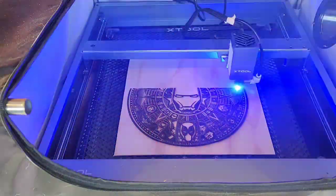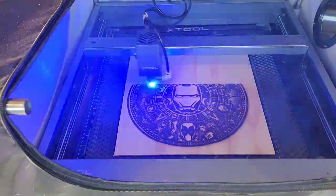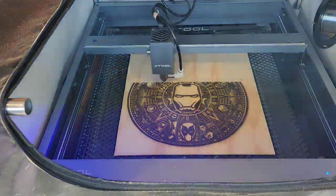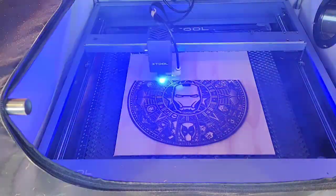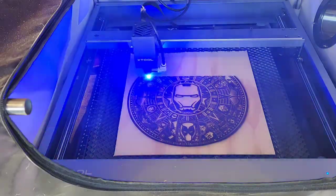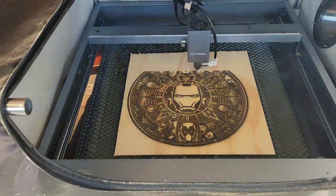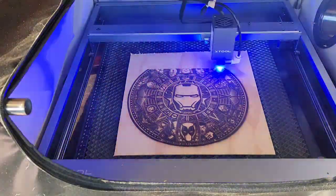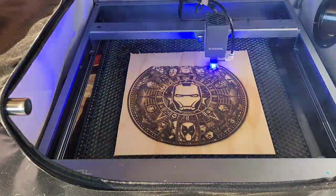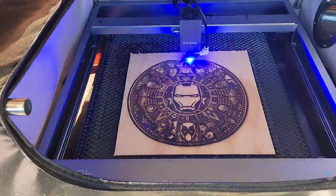My child has already told me he wants this one because he loves Iron Man at the moment. So this took about two hours, and it just goes back and forth, and then it's going to cut out around as well. I set the cutting to 3 millimeters per second at 100% power, and I did two passes to make sure it cuts all the way through. And then it's done.